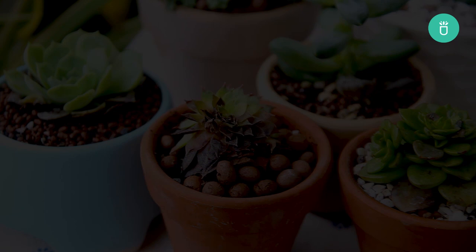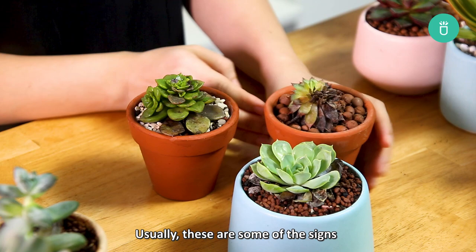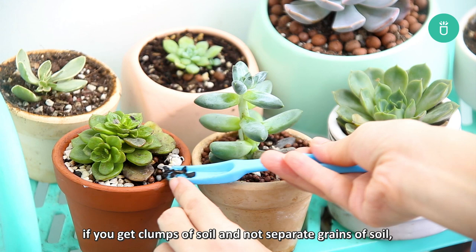How do you know if your succulent is overwatered? Usually these are some of the signs. First, it's waterlogged soil. When you check the soil of your succulents, if you get clumps of soil and not separated grains of soil, it's an overwatered sign.